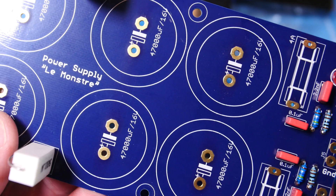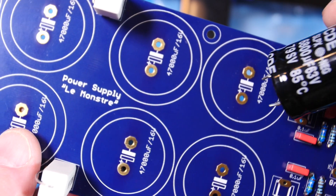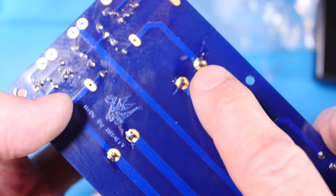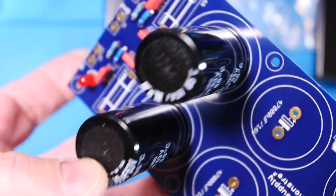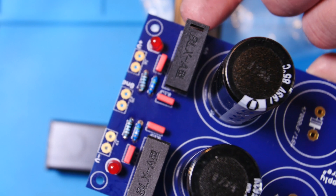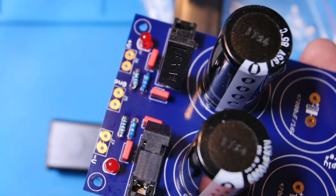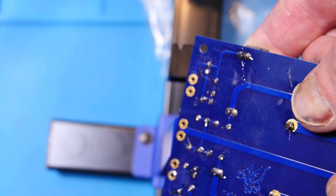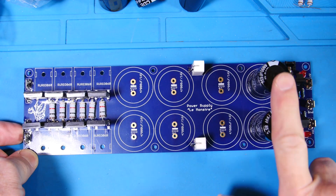Something extremely important: get the right polarity on your capacitors. The board has a plus sign and a solid line for the negative to make it easy to drop them in correctly. I'm only tacking the capacitors — not fully filling the solder joints — because I may replace them with the 10 millifarad Elna caps. For the fuse holders, I put both to the outside so they open toward the middle, and I pressed on the bottom while soldering to keep them flush.